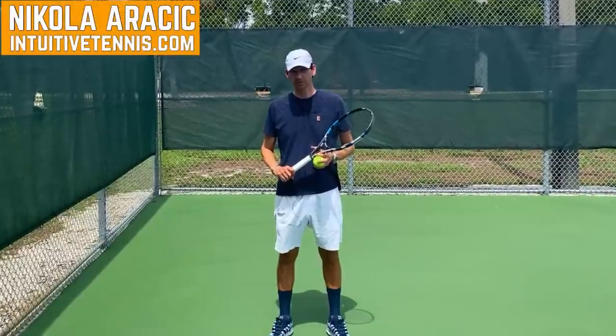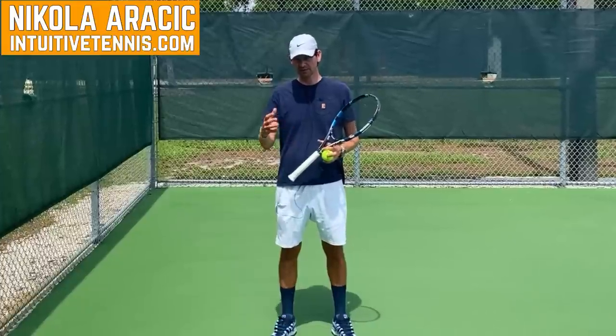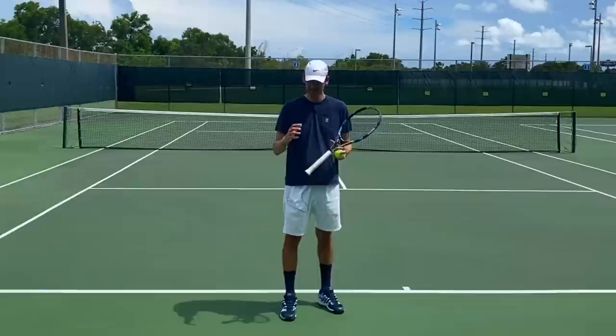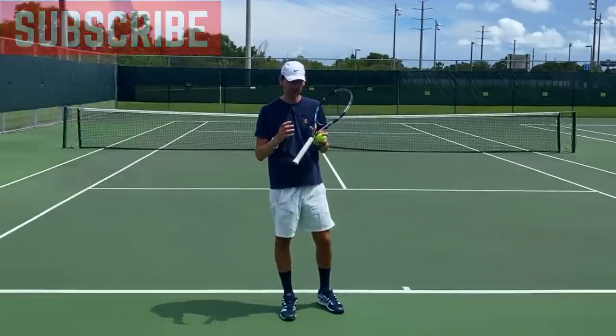Hey guys, in today's video we're going to talk about the racquet drop leak, and this is a problem on the serve that's even present on the professional tour. Before I explain what the racquet drop leak is, first let me show you how a serve can be struck in the most optimal way.